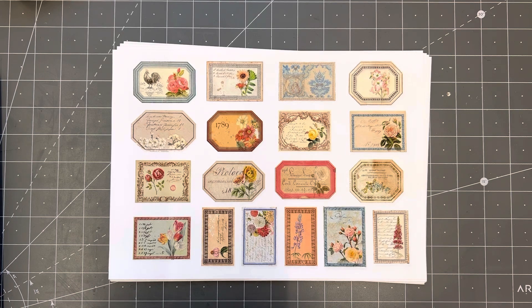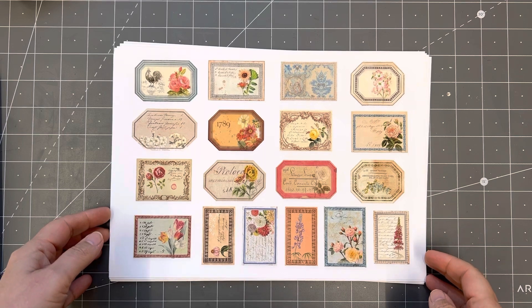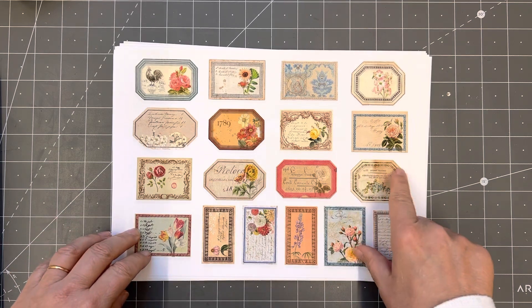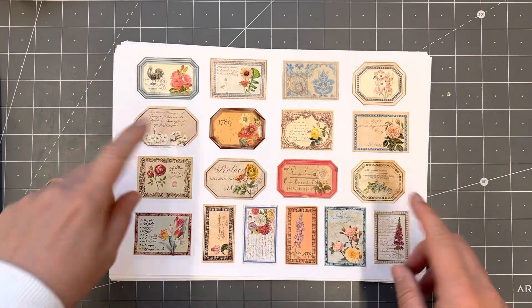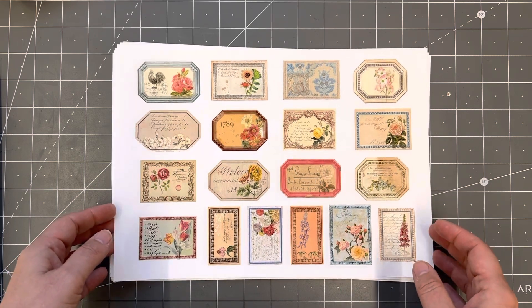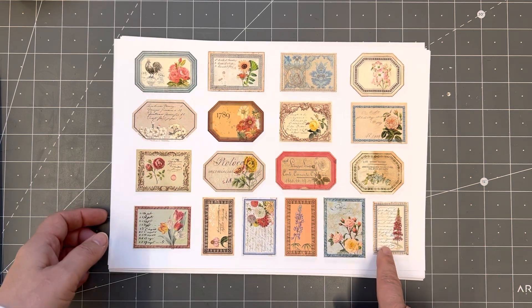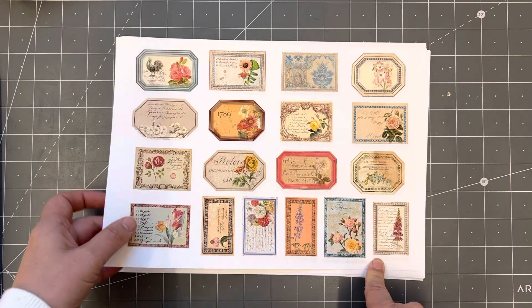We've got first of all a decorated labels kit. We used a lot of our own labely sort of things and some of the borders — Steph created these himself — and then some are from antique books and antique labels that I have, and then altered other labels from our other kits before. Steph decorated them and all of the script comes from our own personal scanned items.